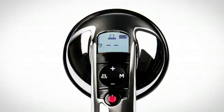To increase amplification, press the plus button until you reach the desired level. To decrease amplification, press the minus button.